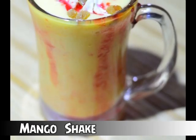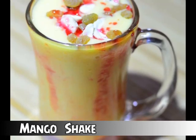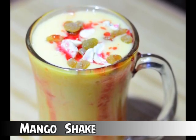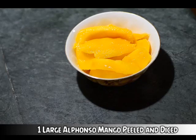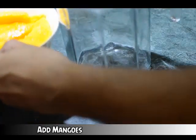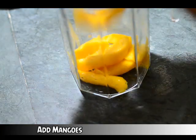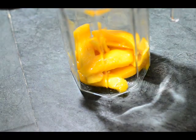Hello ladies and gentlemen, this is Chef Guru from GurusCooking.com with Mango Milkshake. To begin with, I have taken one large Alfonso mango, peeled and diced, and a tumbler to which we will be adding these mangoes. It is summer time and what a way to begin the summer with a cool, cool mango shake.